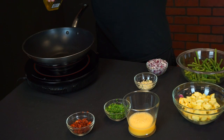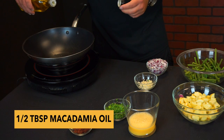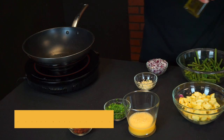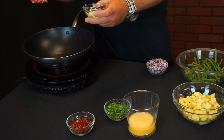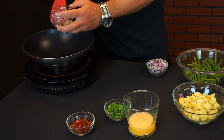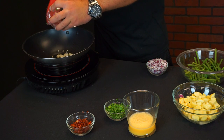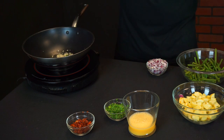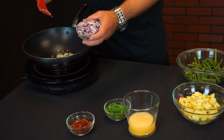We're going to drop about a half a tablespoon of macadamia nut oil — you could use coconut oil, sesame seed oil, whatever oil you have around. Next we're going to drop about two cloves of minced garlic into the oil.